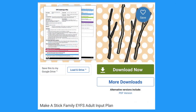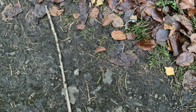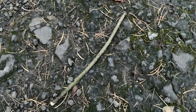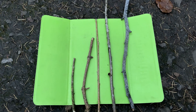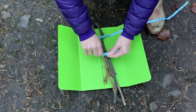You can follow a link to the Make a Stick Family activity. It contains an adult input plan to follow. When out and about on a walk, encourage children to look for and collect sticks to represent different members of their family. Perhaps you could arrange the sticks in order of size. Now help children to gather the sticks together and tie them in a bundle using some ribbon. This is to represent the closeness of the family.